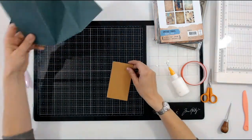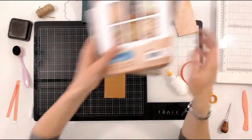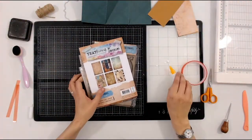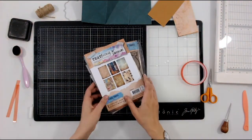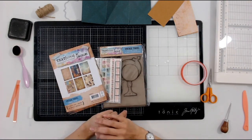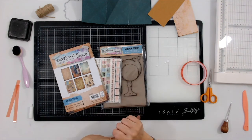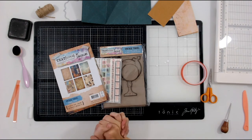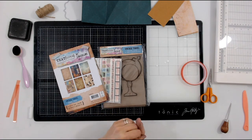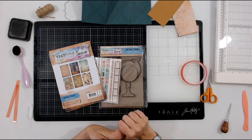To decorate this I've taken some elements from my Textures range — a range of papers, dies, stamps, washi tape, and grey boards available at Craft Stash. It's called Textures and I'm going to be using the Vintage Travel range today. Vintage Travel has old vintage globes, suitcases, tickets — things like that. I absolutely love it and it's perfect for this card because I want to make this quite a masculine theme.